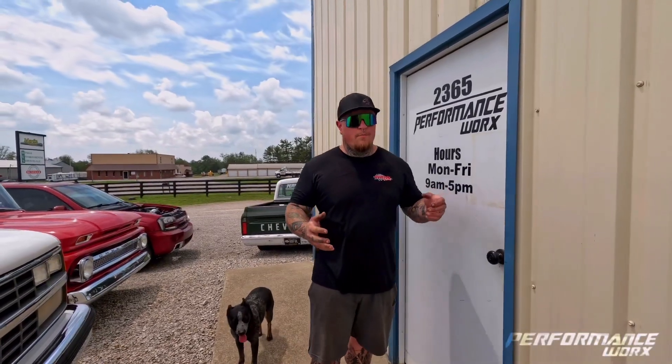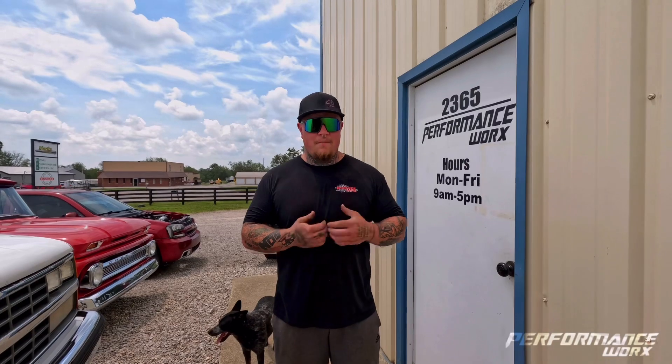Hey guys, this is the new Performance Works YouTube channel. My name is Noah Hensley, I'm the owner, operator, and fabricator here. Heather's behind the camera and we're just going to touch base on a few builds that we've got going on, so just follow me.